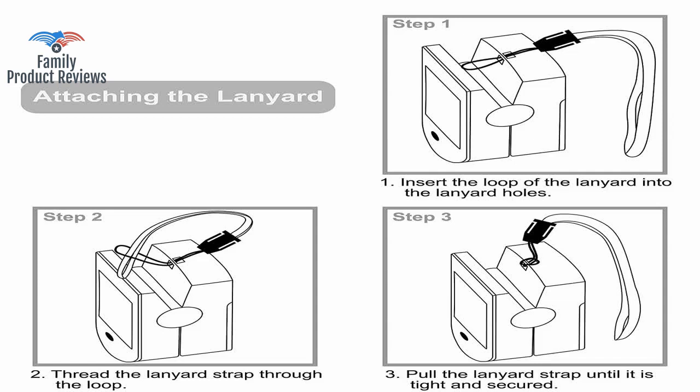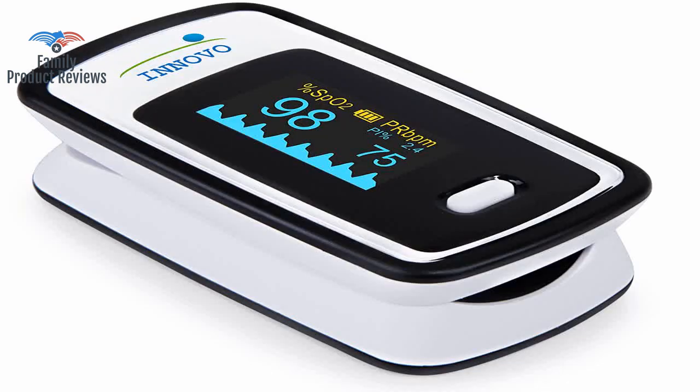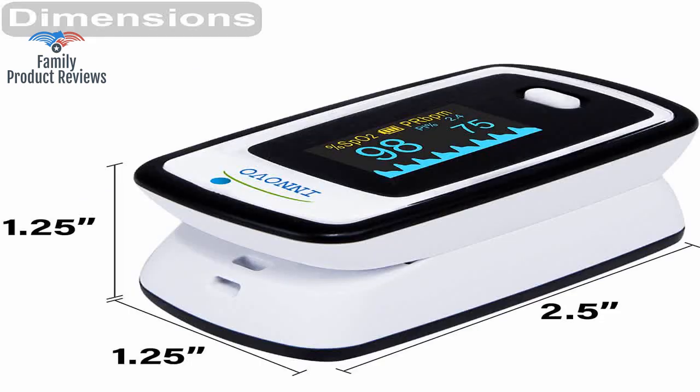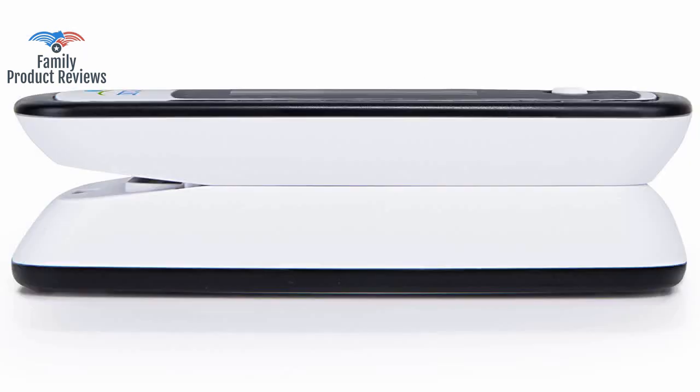Purchased for the new bag on the fire engine, it has been a huge help so far. It is exactly as described and the screen is bright enough to see even on the lowest setting. It does come with batteries.